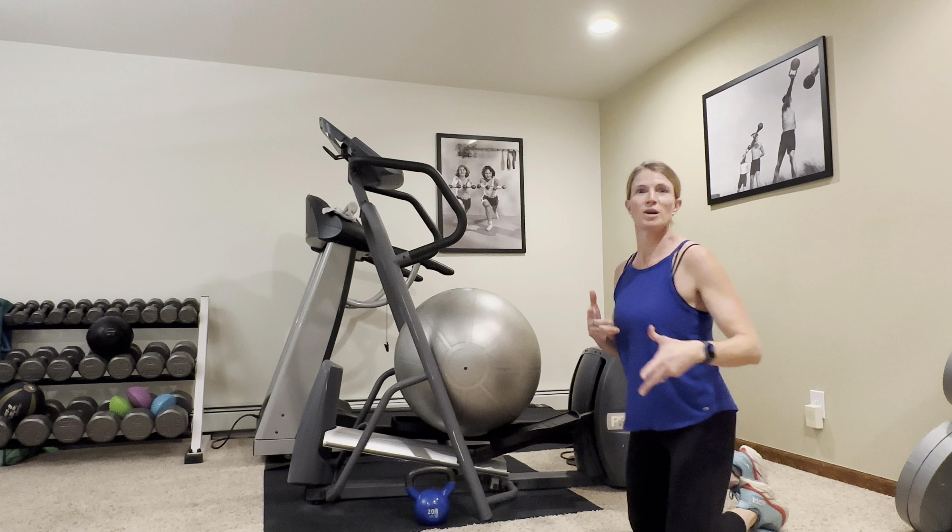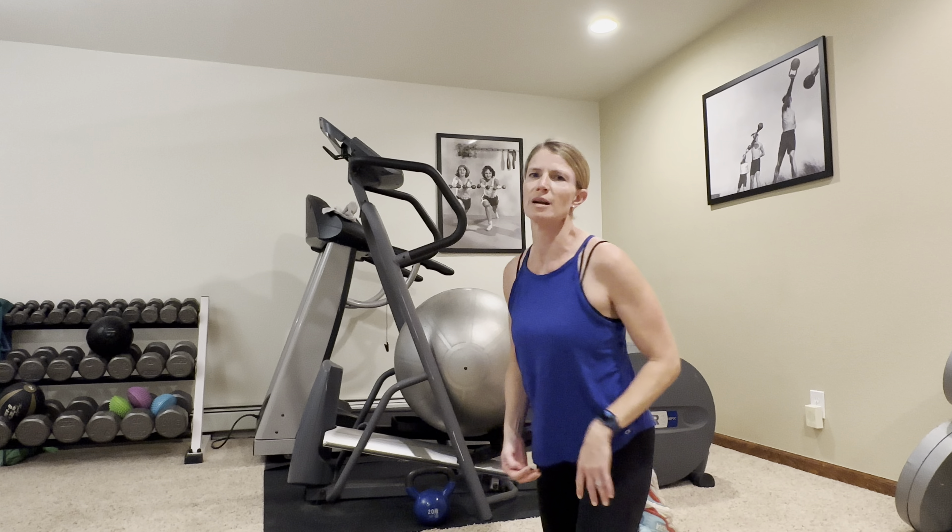Go through these one or two more times — really challenge yourself to do that. Add a little cardio in between and then follow with a good stretch and cool down. If you have any questions or need any modifications, please feel free to reach out privately or leave a message in the comments. Thank you, guys — have a great workout and we'll see you next time.